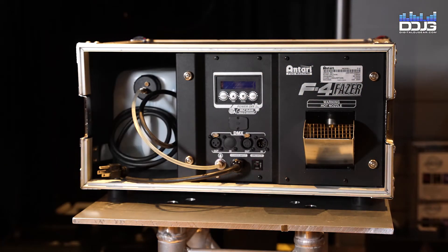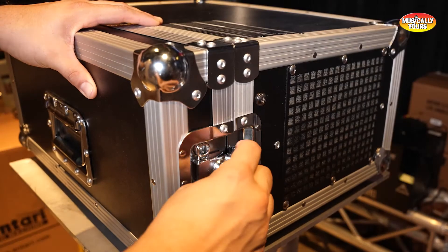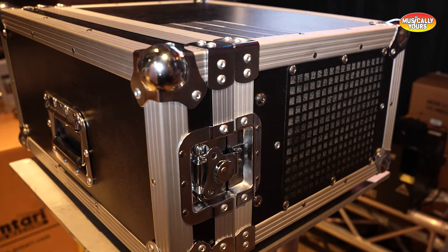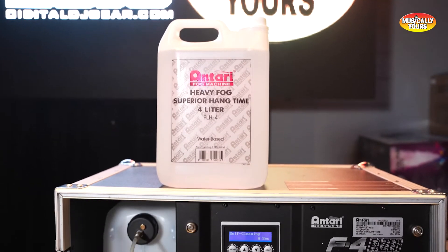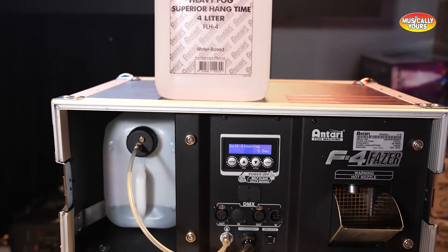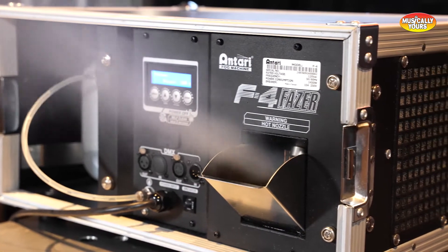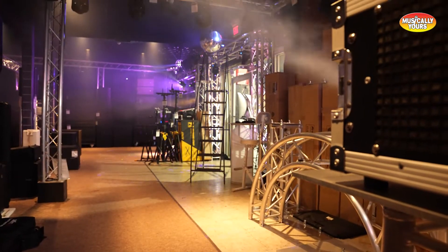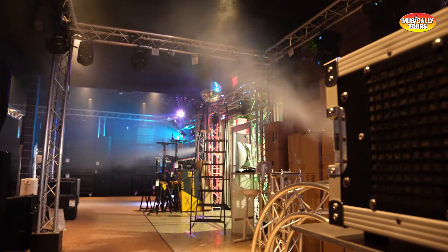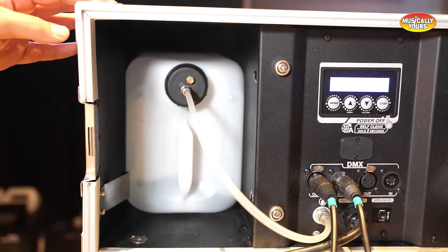The built-in road case keeps the unit portable and protected, and the cost of the case is already included in the price. The F4 Phaser uses fog fluid and requires only 90 seconds to heat up — a major difference, as this machine does not require dry ice or long heat-up times. You can quickly set up and disperse your effect without heating several gallons of water first.